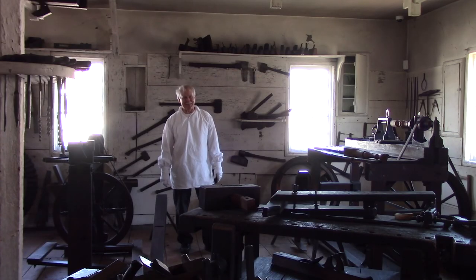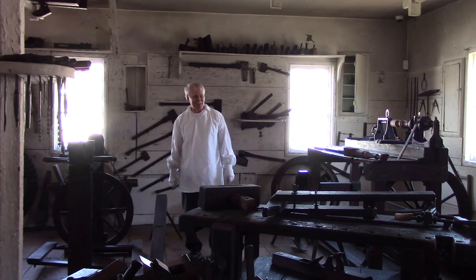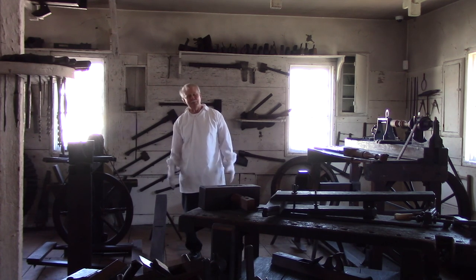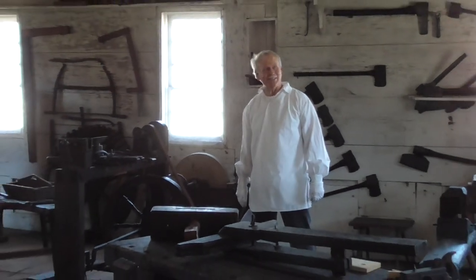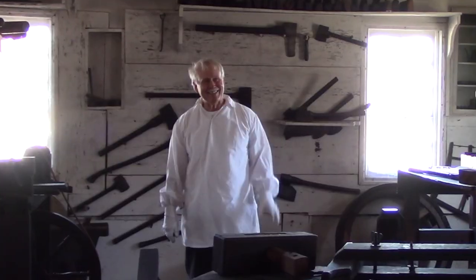As we conclude this tour of Old Economy's cabinet shop, I want to tell you that nobody's enjoying this more than me. All these tools to look at and experiment with — it's been great. The way that people did this, the skill that was involved — I think they produced better furniture than we do now. And to think they did it with this basic stuff that we've looked at. It's wonderful, and quite an honor to be able to take a look at all this and enjoy it. Hope you've enjoyed this as much as me. Bye now.